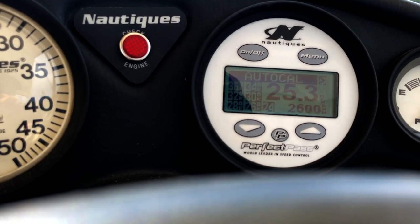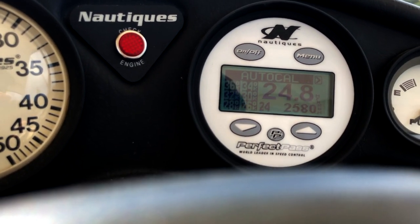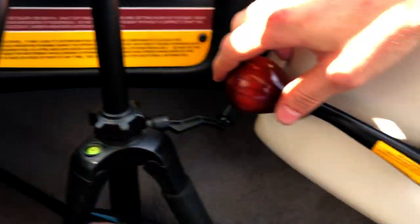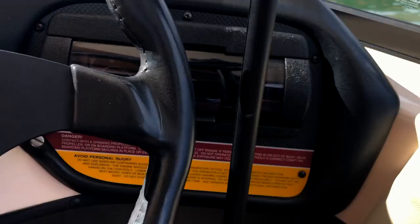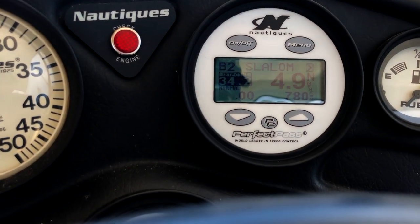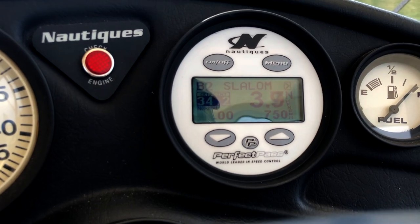And last but not least, 24 miles an hour — calibrated. Go ahead and bring your throttle all the way back and we're looking good, we're looking good.